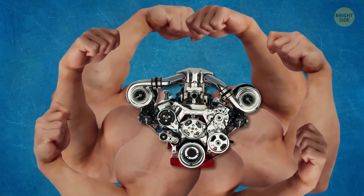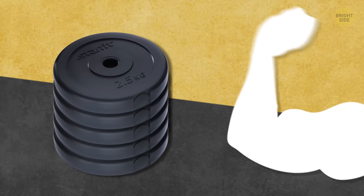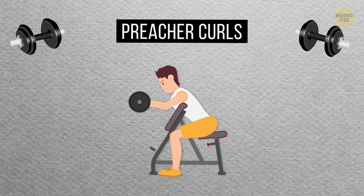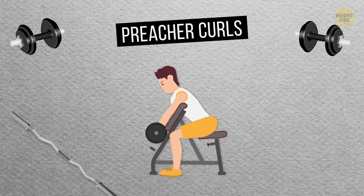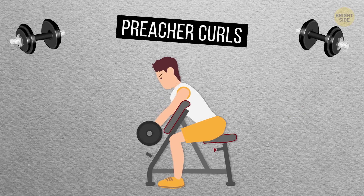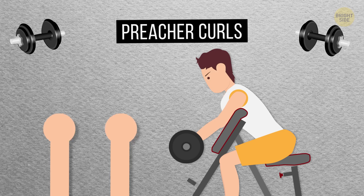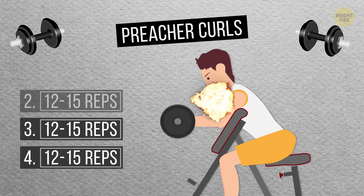Let's move on to those biceps. If you want really big, bulky biceps, you'll need to use the progressive overload method — basically adding more weight and intensity to your exercises with each set. Starting with Preacher Curls: sit down on a preacher bench and place your upper arms on the support pad, making sure your armpits are right up on that pad. Grab an easy curl bar, dumbbells, or a barbell, pull it up toward your chin, hold it there for a second, and then slowly straighten your arms and bring it back down. Don't straighten your elbows completely or you risk hurting yourself — they should stay slightly bent and parallel to each other. Try to do four sets of 12 to 15 reps.